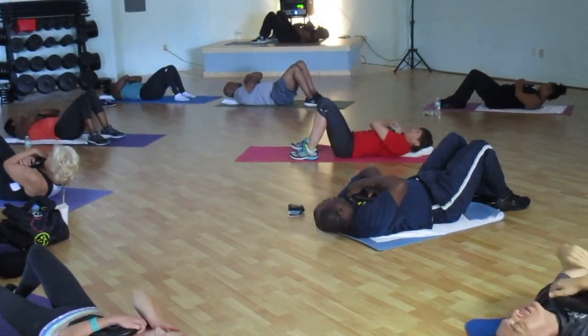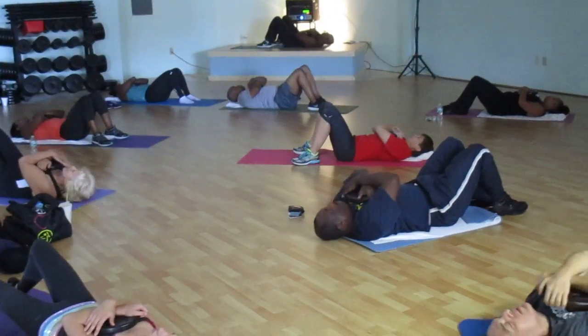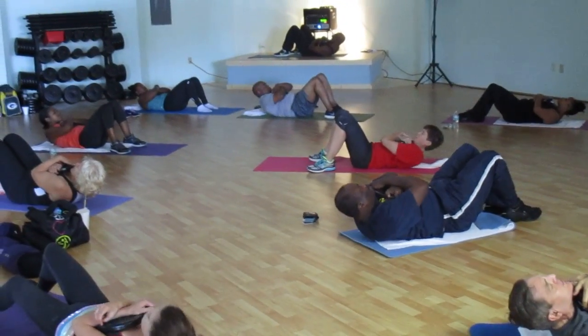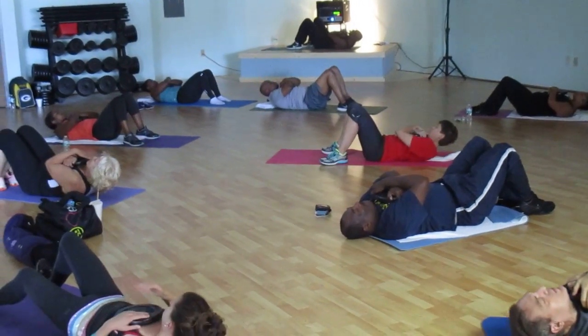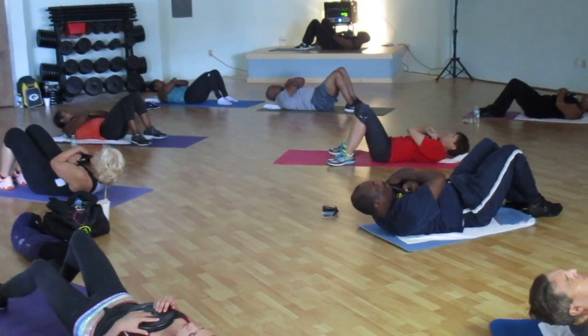Higher. And down. Halfway. Halfway. All the way. Down. Slow. Place it on the chest. Lift it. Squeeze the lower back. Lift it down.